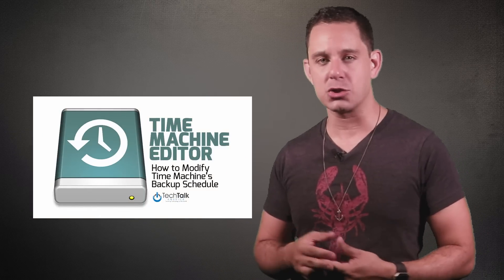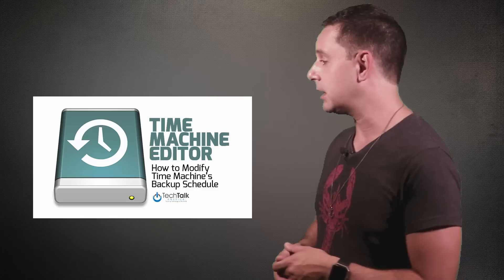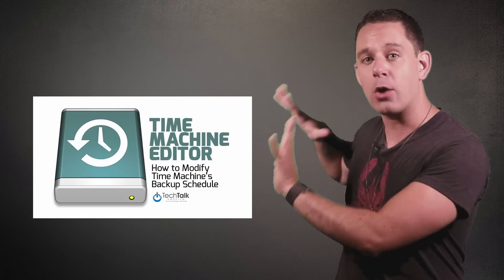Some people find this process a bit annoying, especially iMac users where the drive is always connected, whereas laptop owners tend to have it disconnected a good chunk of the time. If you'd like to alter when your computer backs up to Time Machine, we've created a second video for you — it's a free piece of software that modifies the Time Machine schedule. Check it out by clicking the link.